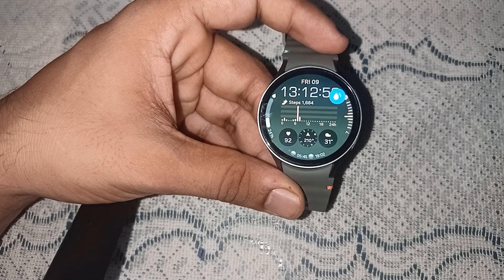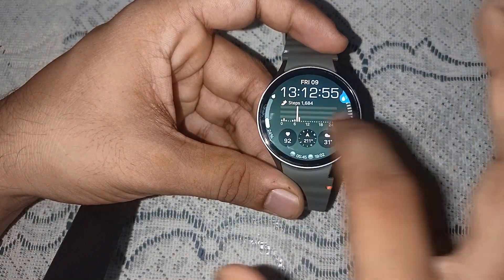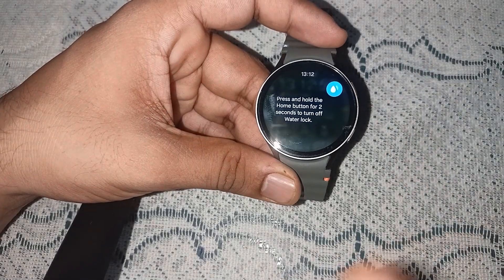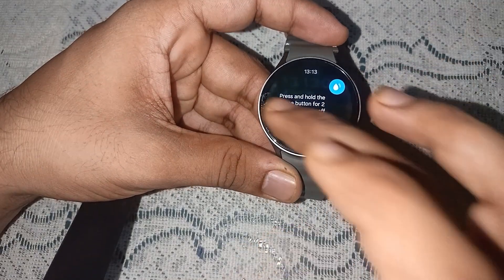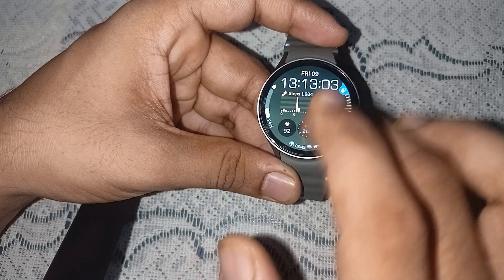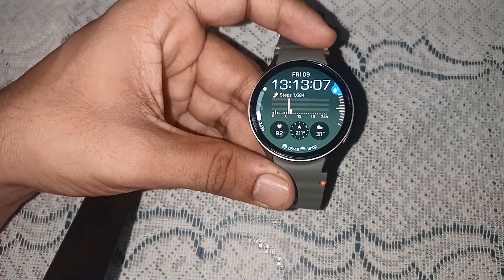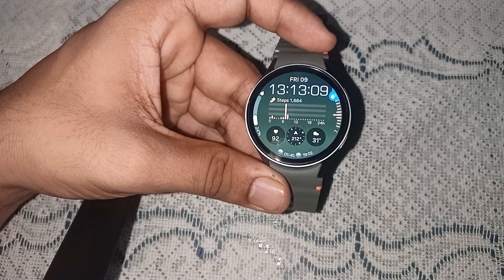When you press on the drop icon, it will lock your screen. You are not able to do anything — pressing any button will not do anything. Your watch will be locked completely.